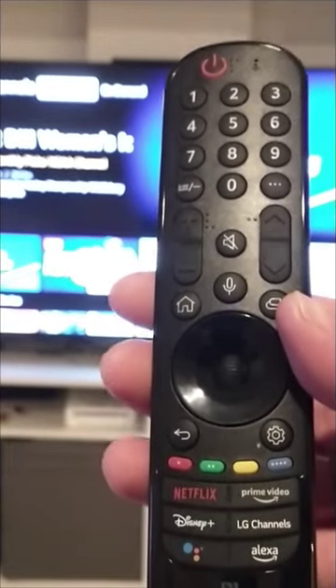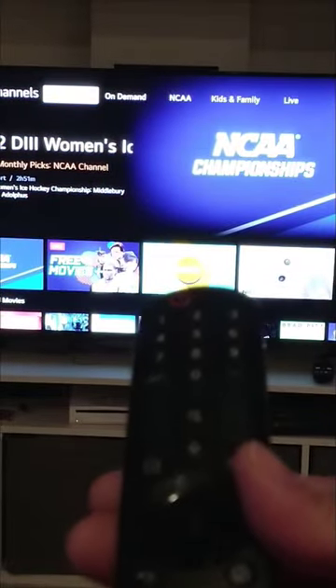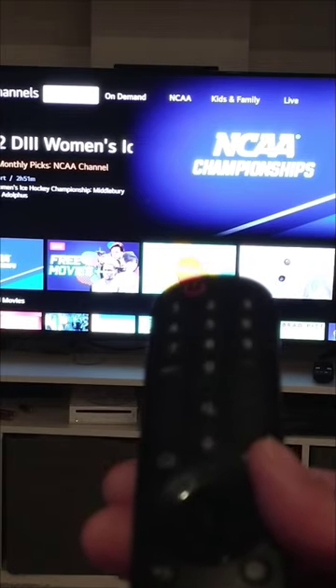I bought the magic remote from LG, but it's not showing any pointer on the TV. Look — nothing. So how do I bring the pointer out?